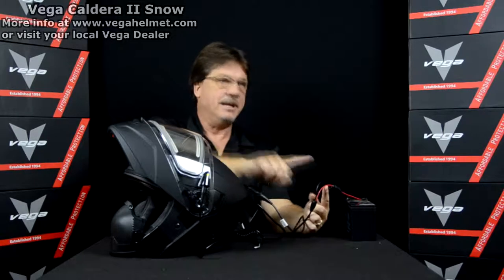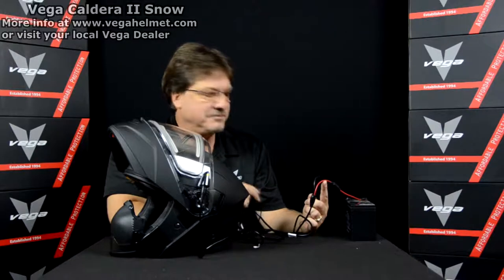Farther down, as you can see I have the battery hooked up here - it is fuse protected, just an added feature for safety and also to protect your helmet. It's fuse-backed, 12 volt, and very easy to operate.